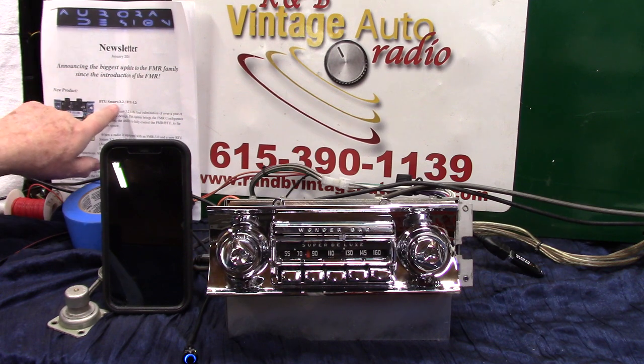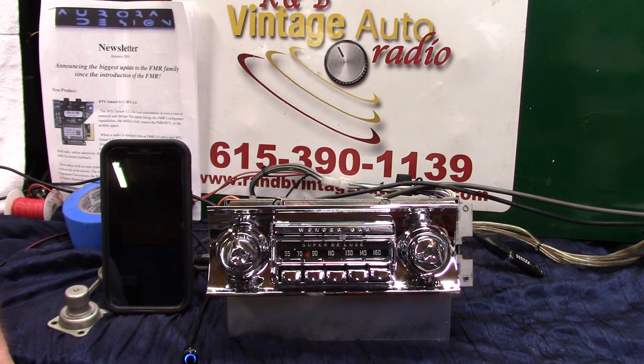The new Aurora Design BTU Smart — this is going to be a game changer. A lot of radios that come through this shop have trouble with twisting the knobs; you have to do a lot of work to make them work like they're supposed to. Just finished one that has a tuner switch — it's still going to be usable, you just don't have to have it, because everything is on your phone now.